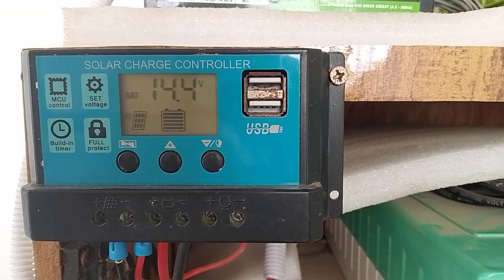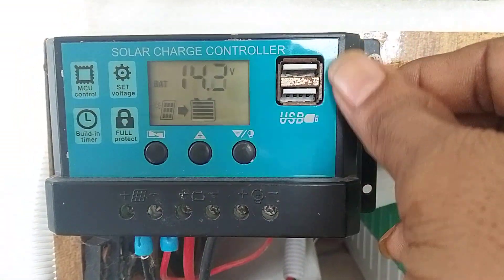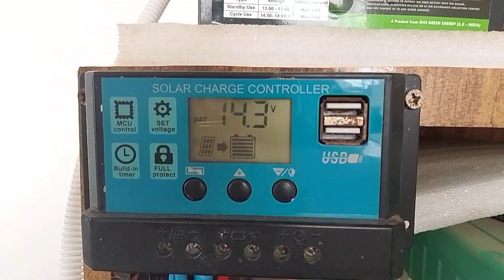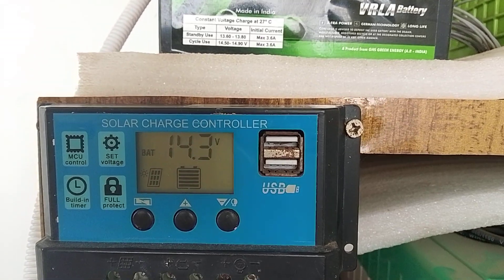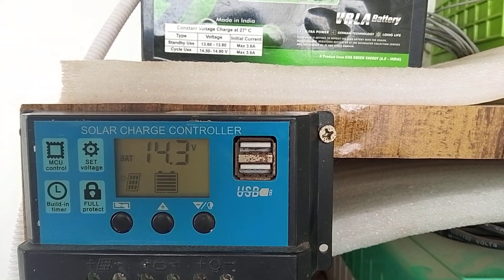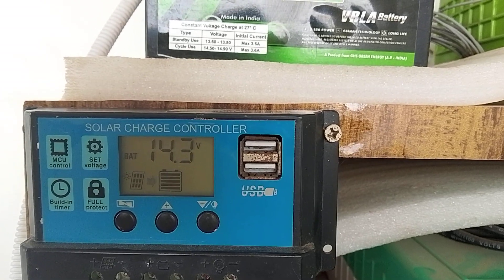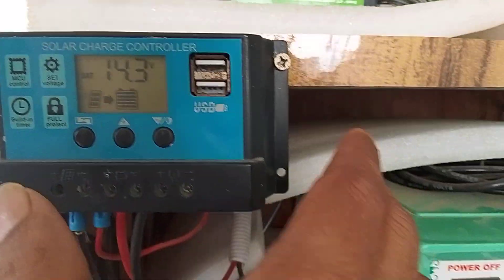We have two USB ports. The first two terminals are for solar plus and minus. The next two terminals are for battery plus and minus. The last two terminals are for DC load plus and minus.